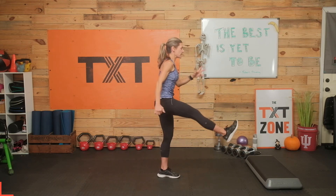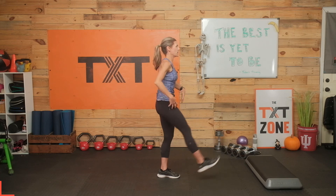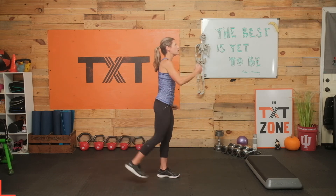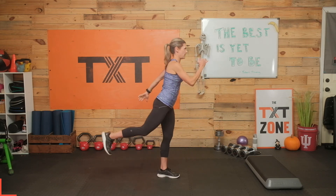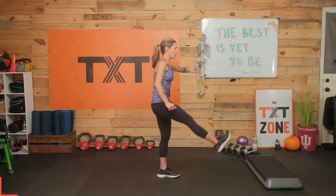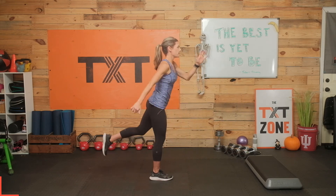Three, two, and one. Alright, let's go forward and back with those leg swings now, just getting some blood in, opening up our hips, getting some blood into these legs, getting our body moving, waking up if it's early morning for you, or maybe just waking the body up from sitting in a chair all day at the desk. Again, some balance here, but you can always hold on to a wall. Three, two, and one.